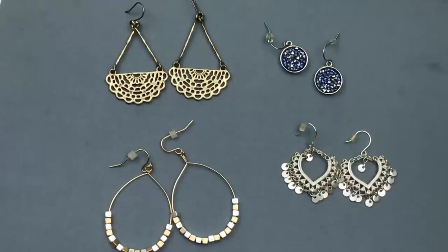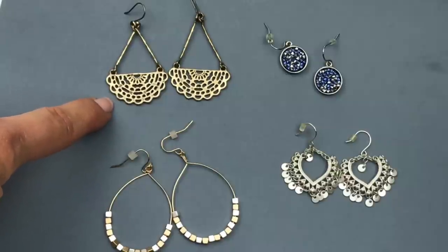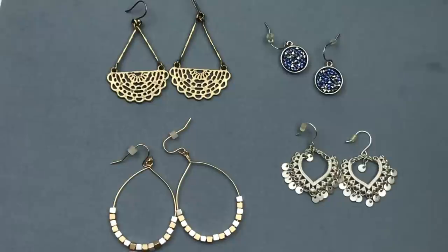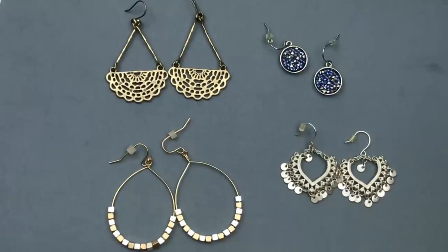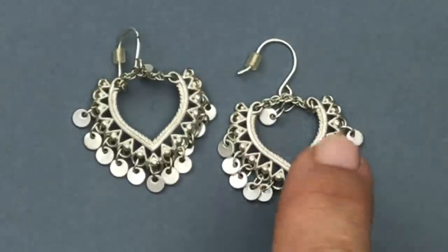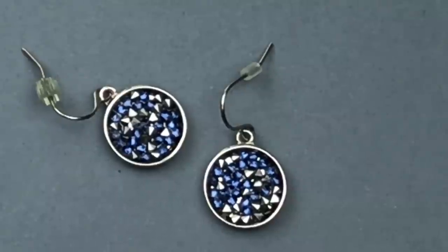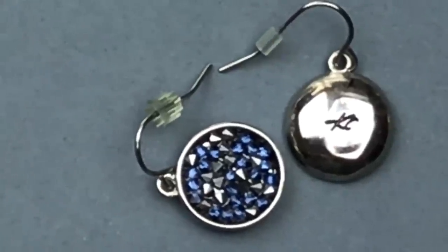I'm loving every pair of earrings here that you see. This pair right here — I just listed the necklace version. These are Lucky Brand, and I have a Lucky Brand pendant necklace that matches these earrings exactly. I believe these are also Lucky Brand — they have those little silver and gold tone cube beads strung around that teardrop hoop. These I don't recognize as a brand, but I just thought they were so pretty — heart dangles with little tiny discs hanging off the heart. I thought they were boho and romantic. And look how cute these blue dangles are — these are blue Swarovski AB crystals all packed into that little round setting. They're silver tone, and when we turn them over, you can see that it's marked KC, which is Kenna Cole.